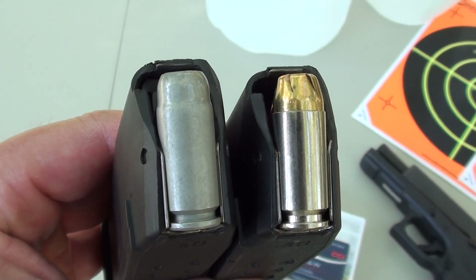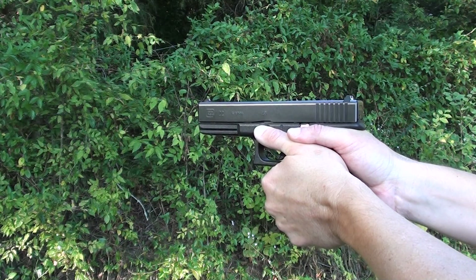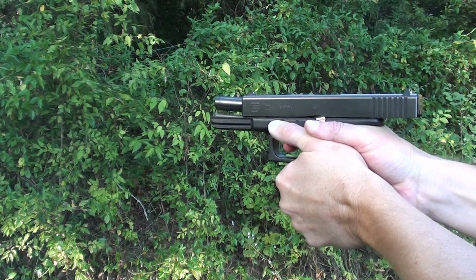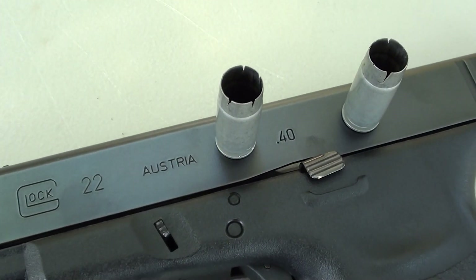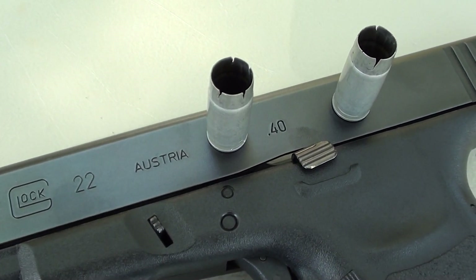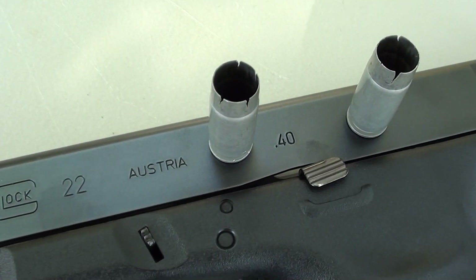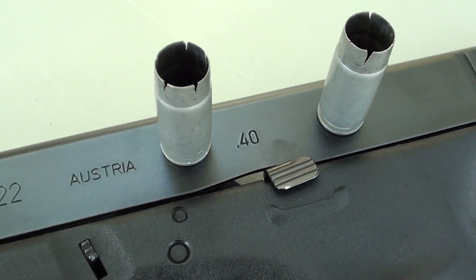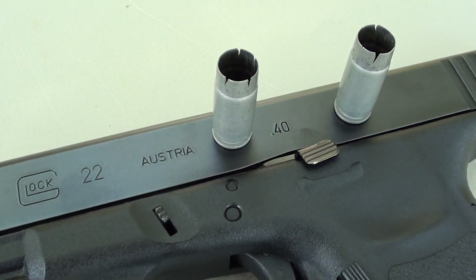Next question: how does it cycle in a semi-auto handgun? Let's see whether or not these will cycle the Glock 22. Two shots — that was somewhat of a surprise. I was kind of shocked by that because the 9mm variety will not cycle in my Glock 19. I used to own a Glock 30 in .45 caliber, and they did cycle in that gun quite reliably. But just get online and look at the various gun postings — you'll see that it's hit or miss with these cycling. You need something that's going to cycle as close to 100% as possible with your self-defense load.